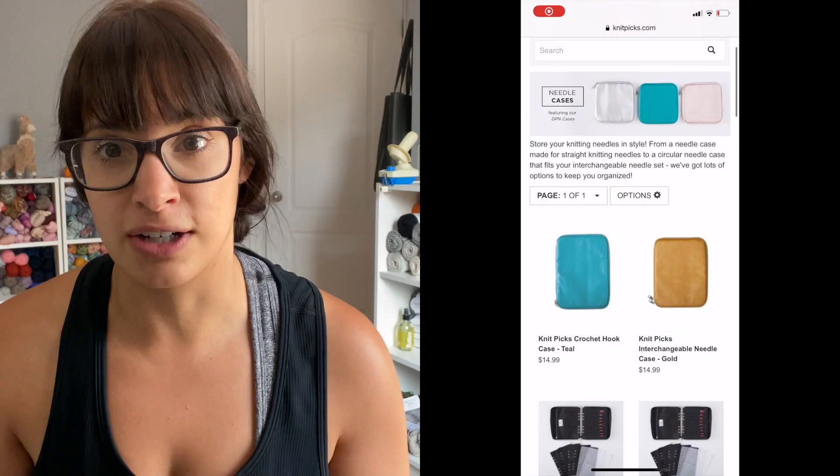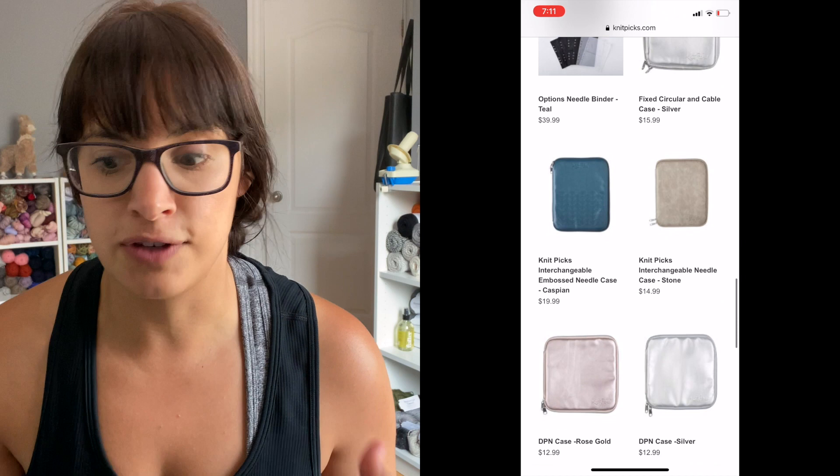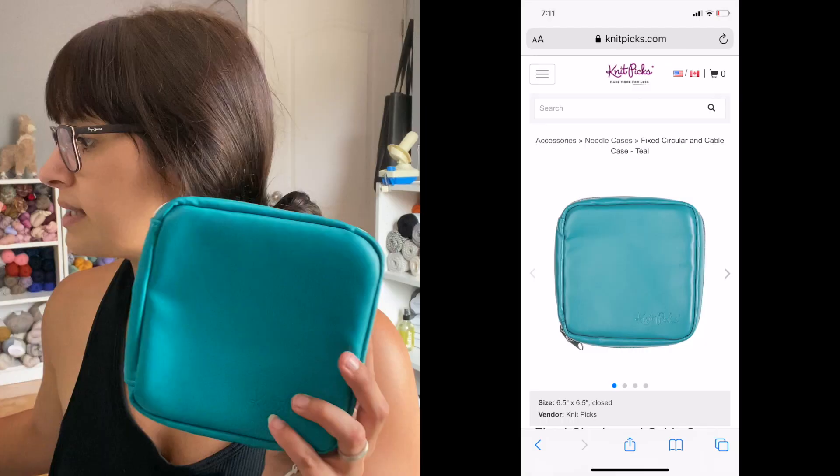Knit Picks offers many different needle cases, and even when I was starting out I didn't really know which one was the best for me, since they have different types of needle case storage. I thought it would be really helpful to go through them with you so you know which one is the best fit for you. I will be rating each one as we go.